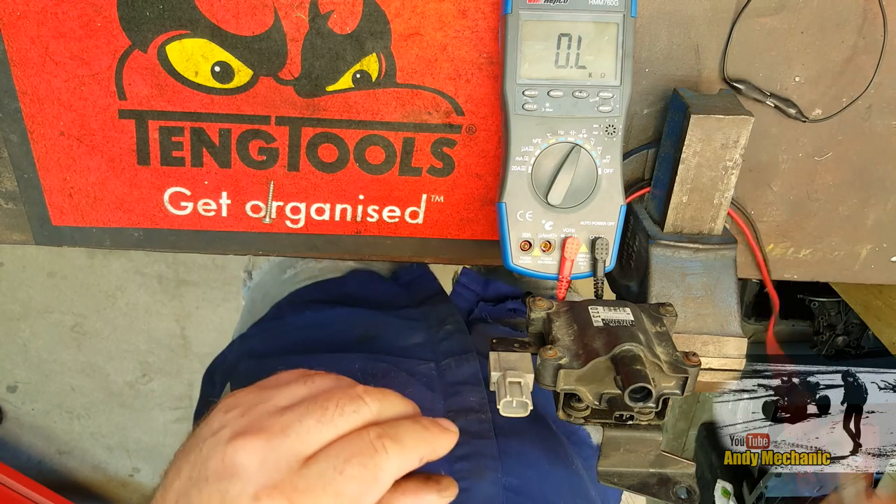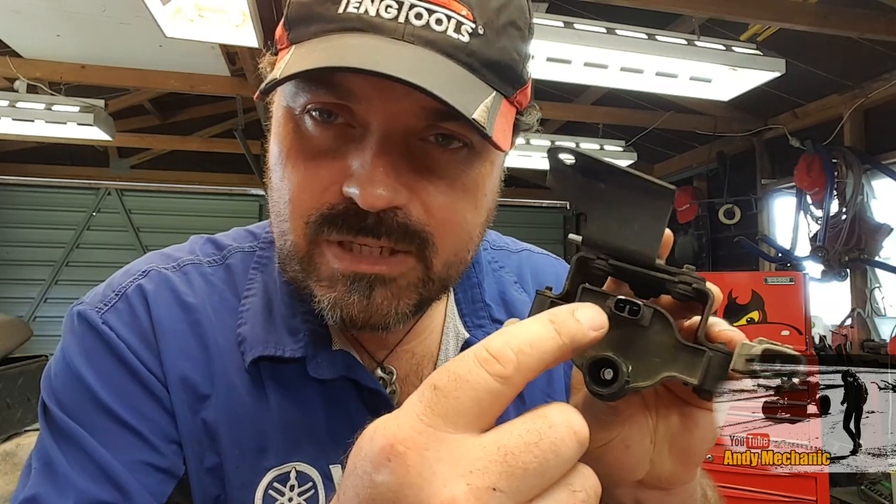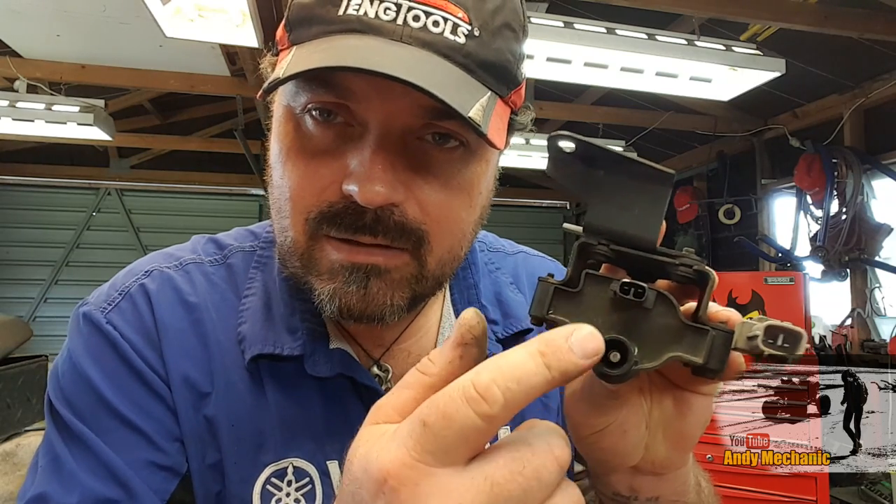It looks to me like this coil checks out as regards the resistance value checks. So that's how to perform a resistance check on both the primary — which is these two terminals here — and the secondary circuit, which is the positive of those two and the outlet to the HT lead. Now, that doesn't necessarily mean if it's passed those resistance values and it's within spec, that this ignition coil is still a pass. There are other checks that you need to do.